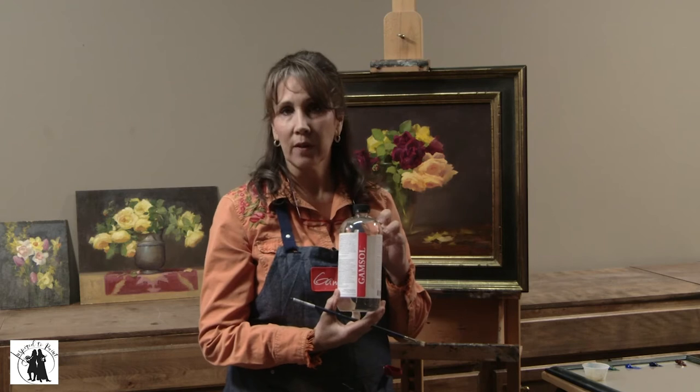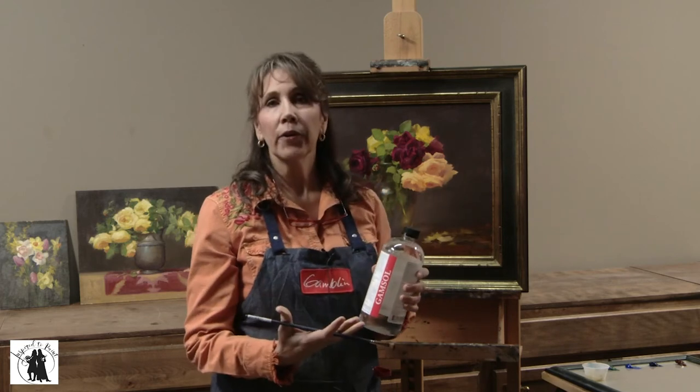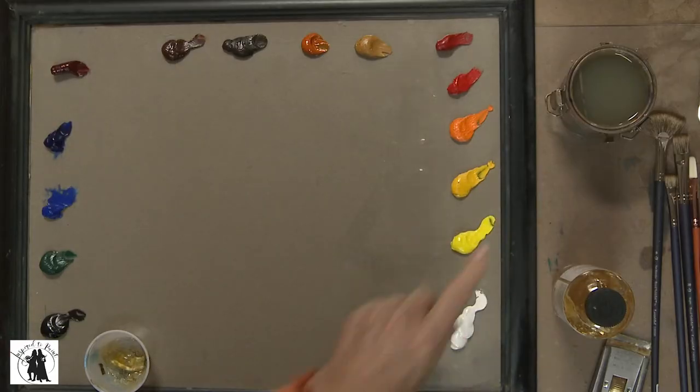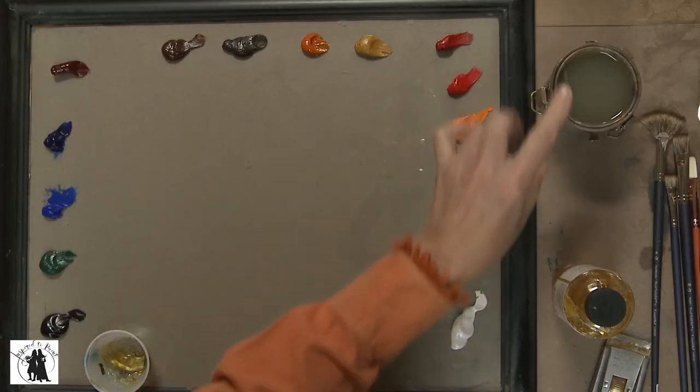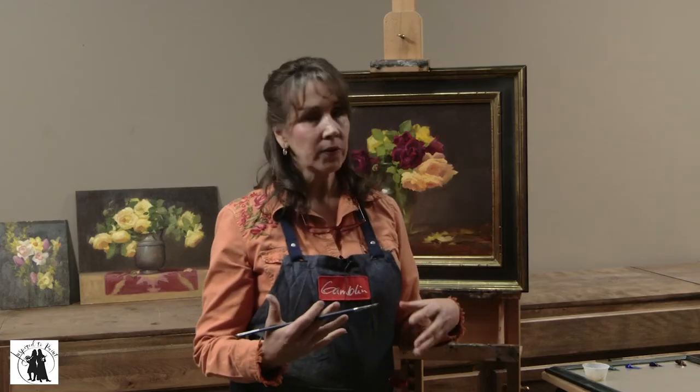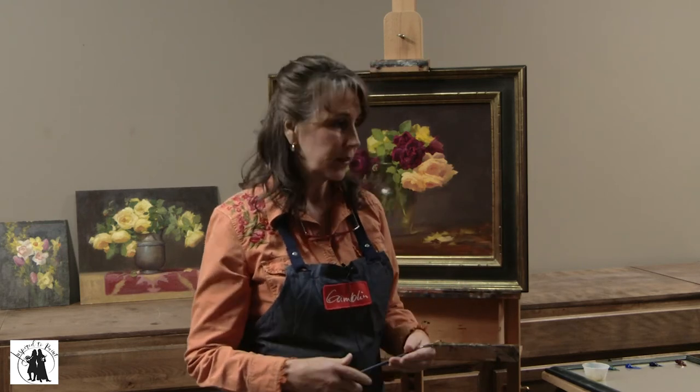The solvent I use is Gamsol — again, a healthier alternative to mineral spirits or turpentine. I wouldn't even use those if I were you. I have it in a little container next to my palette. I use Gamsol in the beginning stages of painting when I just want to thin down the paint to washes and put a wash over the canvas, and of course to clean my brushes.